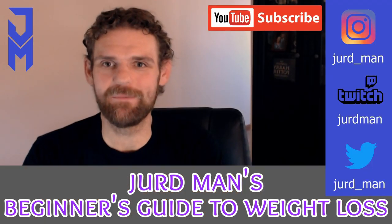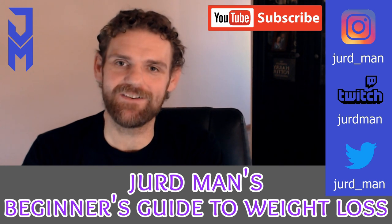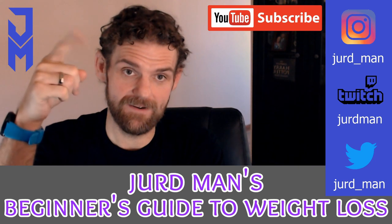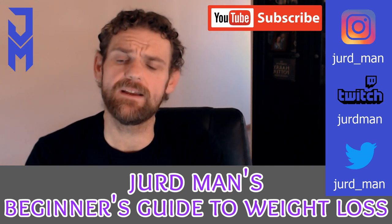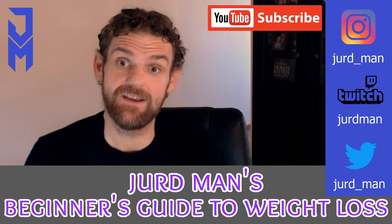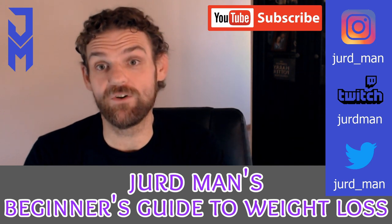Hey, welcome back to the channel. I'm Jerdman. If you don't know what I'm doing, I'm doing a beginning guide to weight loss — episodes one and two have been posted up here somewhere, go back and have a look. I've got a couple of interviews; I did one with Man Shake, and I had a TV spot with A Current Affair for weight loss at the start of the year, which was pretty crazy, so if you haven't seen those I suggest going back and having a look at those.